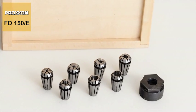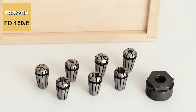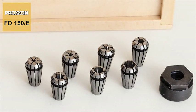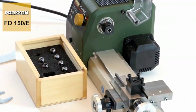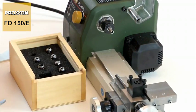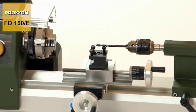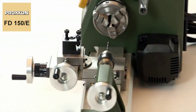Our practical range of accessories includes a collet set with standardised ER11 collets covering diameters ranging from 2 to 7mm. They fit the interior taper provided specially for this purpose in the main spindle and ensure perfect concentricity and maximum precision. Where face drilling is necessary, the job is made easy using our drill chuck with standardised MK0 taper lock bushing.